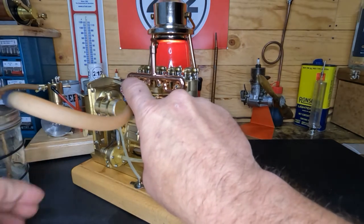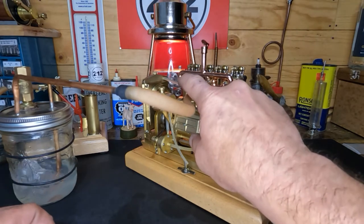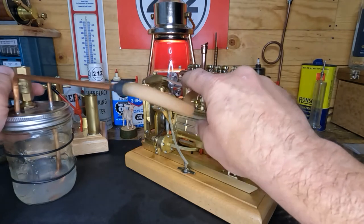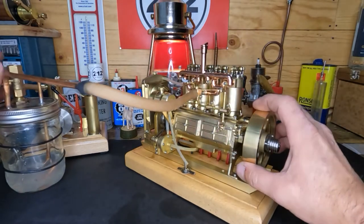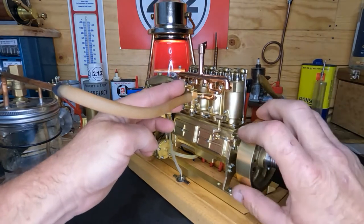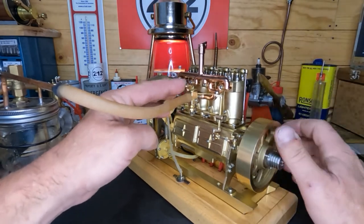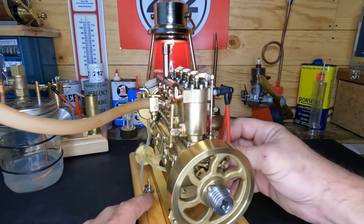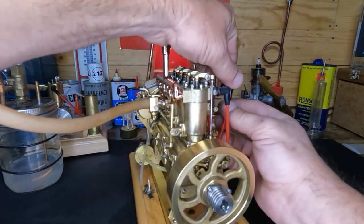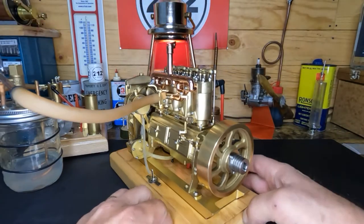We're gonna move this bubbler over here so you can see it. We've got a plug wire off — dang it. This was supposed to be a short video guys. Wonder why we had a dead mess.